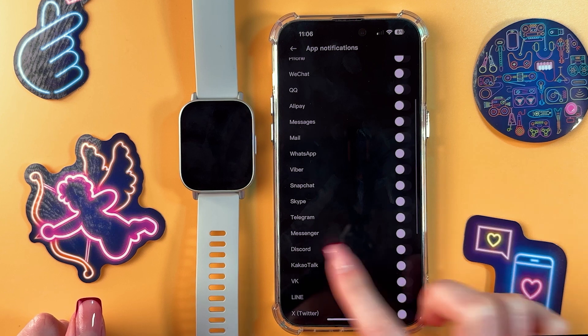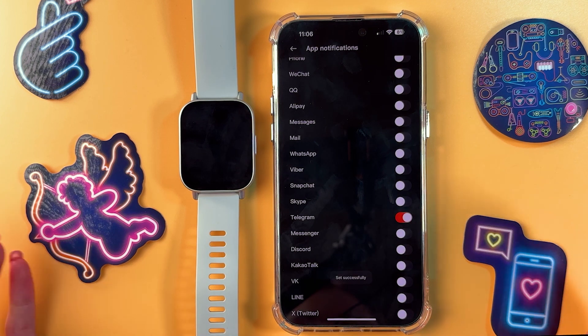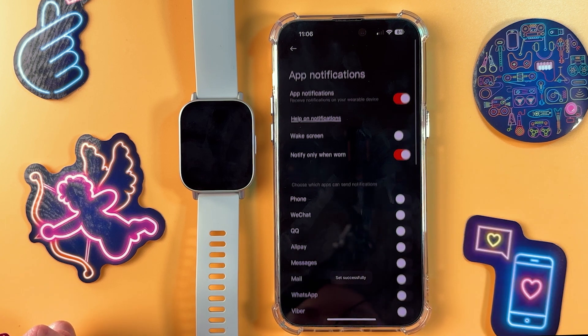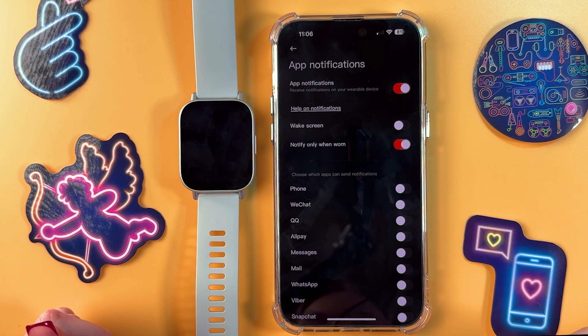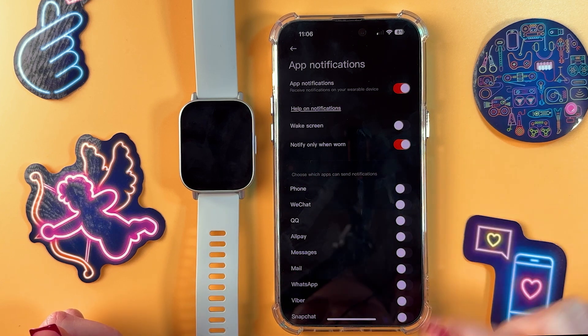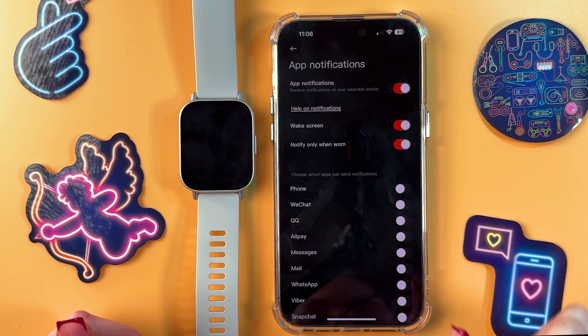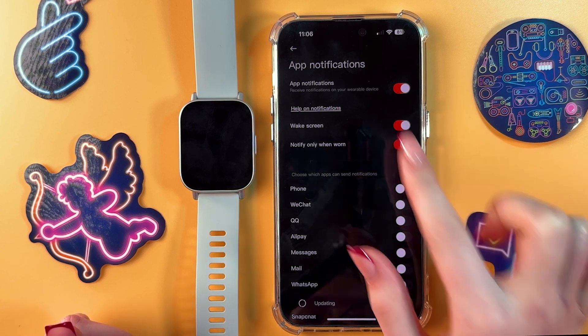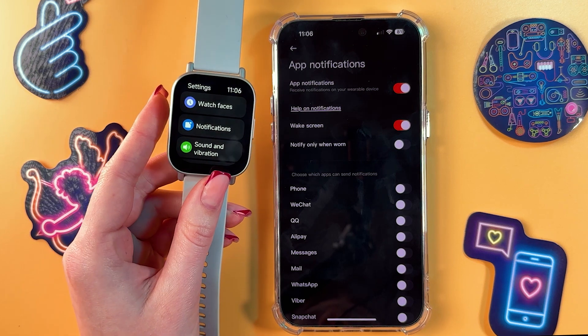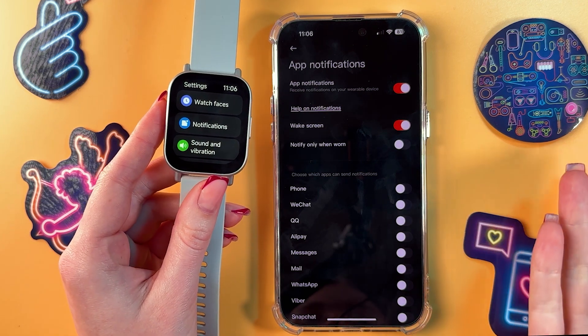Just tap on an app and it will be enabled. To disable, just tap on the switcher once more. We can also enable two features: Wake Screen and Notify Only When Worn. I suggest you enable Wake Screen and disable Notify Only When Worn, because if you remove your watch, you won't be able to receive any notifications.